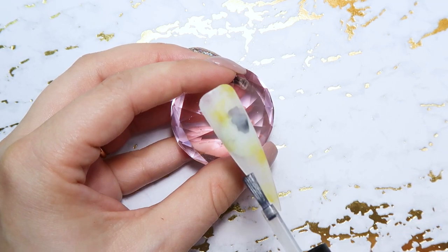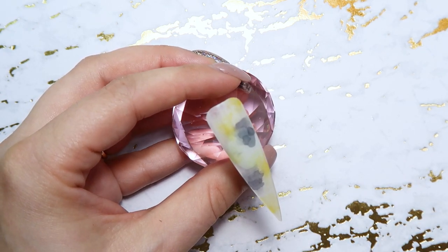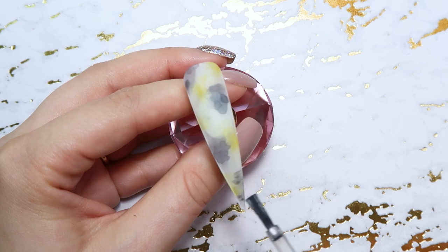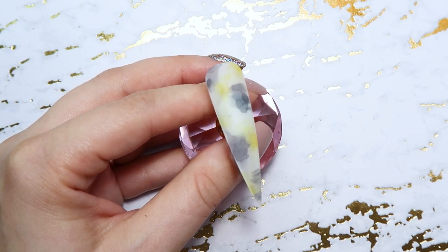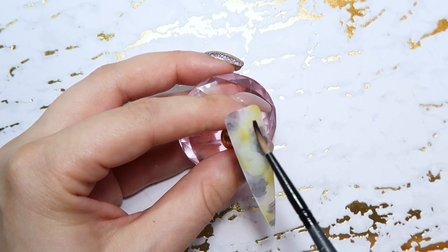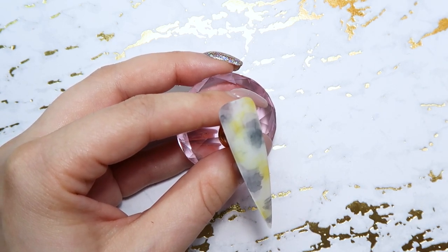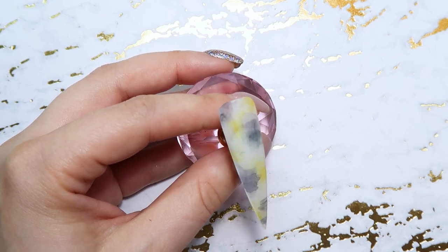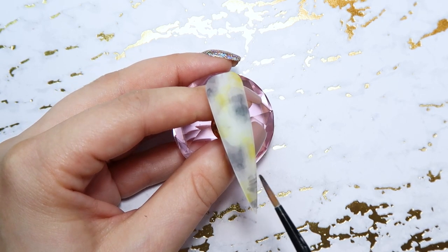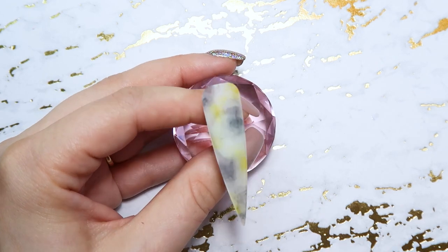Next I'm going in with the black, kind of going in between the yellow spots and overlapping a little bit too — just kind of random. Then again taking my brush, wetting it with a little bit of acetone, and just blending that black out so it's not quite as harsh and it's a little bit more translucent and blended out. When I dip my brush in the acetone I very lightly tap it on a lint-free wipe just to get any excess out, because I don't want to flood the nail with a whole bunch of acetone — just enough to blend out these colors.